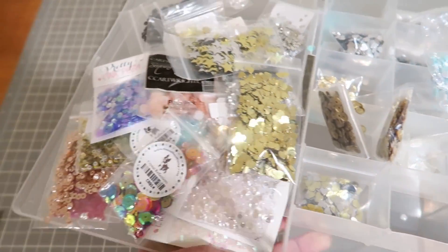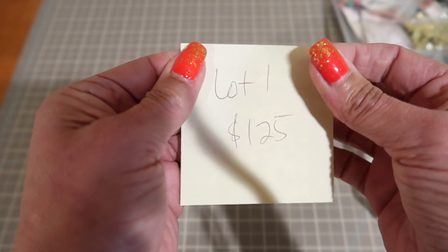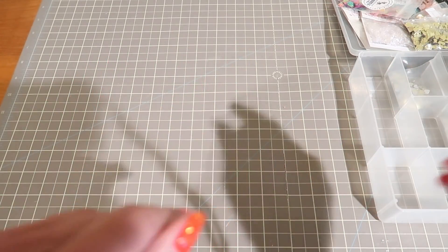So all of that is one lot that I just showed and it's $1.25 shipped. I will be back with a few more lots of different things. Thanks guys, bye.